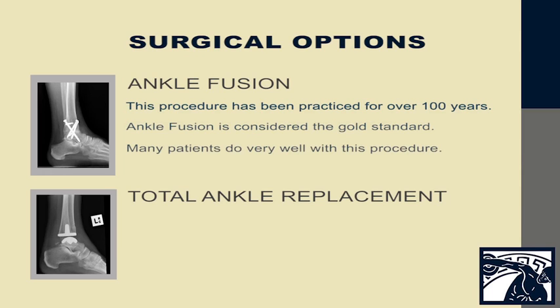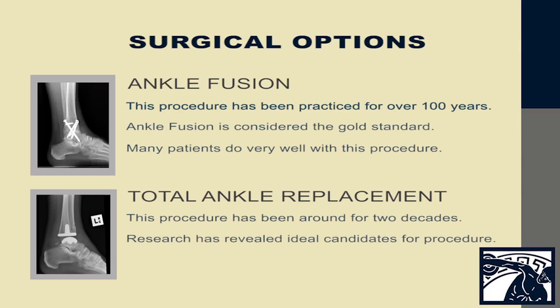Ankle fusion has been around for approximately 100 years and it is our gold standard of treatment in ankle arthritis. It is very successful. However, more recently we've developed total ankle replacements. We have developed a way to identify patients that would do well with a total ankle replacement, and the prosthesis — which is the metal and plastic components — have improved over the years.